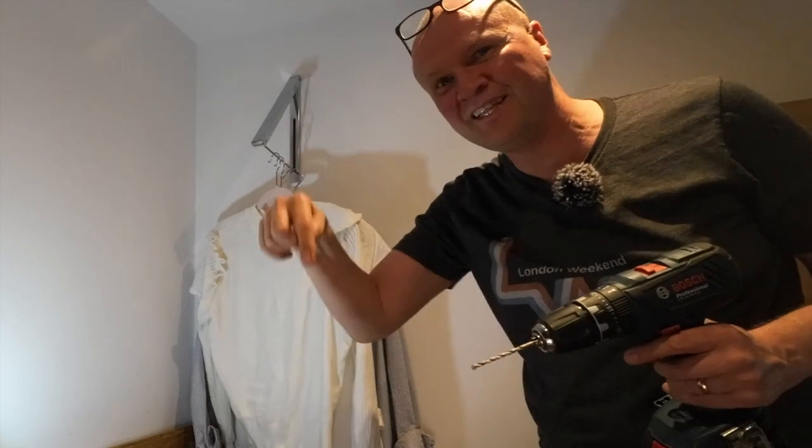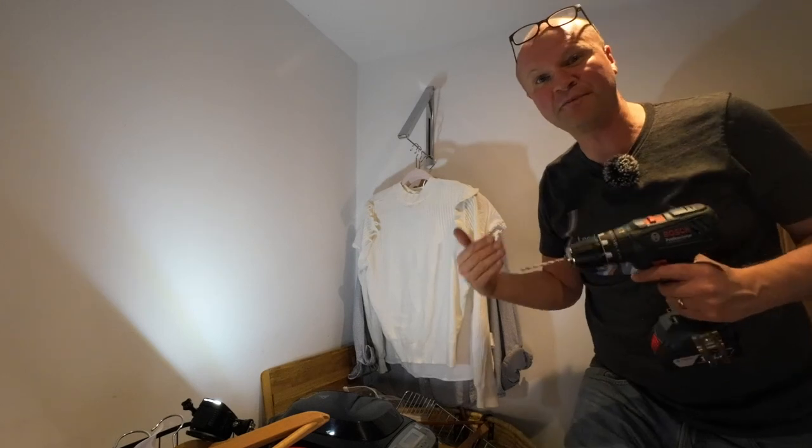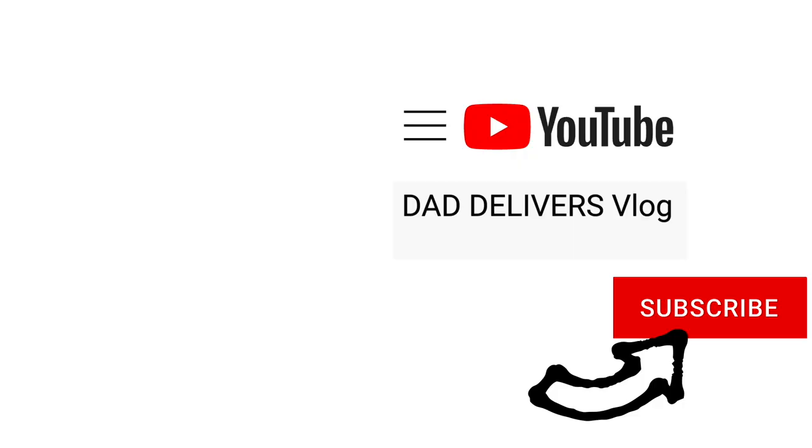Which DIY job is on your list that you're putting off? Leave it in the comments below — it'd be great to see them. If you're enjoying this video, why not hit the thumbs up button, it really helps me keep this channel going. And I'll see you on the next video. Can you please help my daddy get 10,000 subscribers? Just click on his face — thanks, bye!